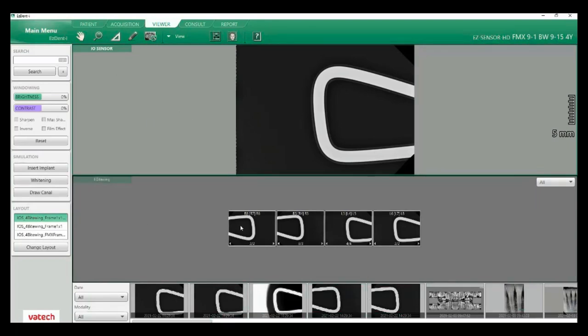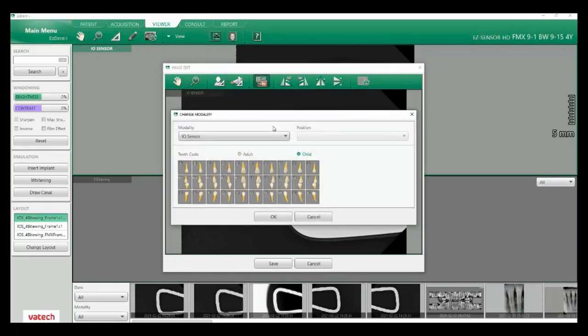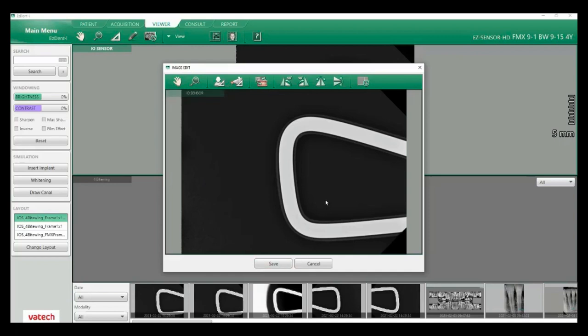Let's talk more about viewing our images. I can right-click on my image — if I need to edit the image, this will allow me to flip it. It will also allow me to assign the tooth number. Let's say I've taken the image in the wrong tile — I can come here to IO sensor, click on adult, click on the tooth itself, and reassign the number there. You can also change between adult and child. Once you do that, it will automatically assign to that tooth number and tile.